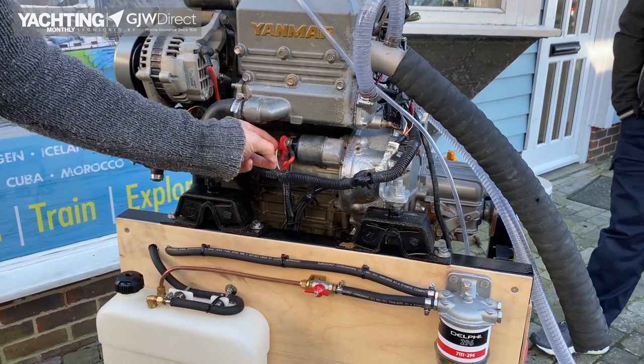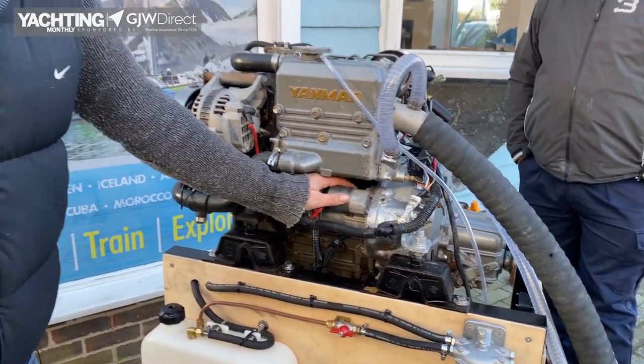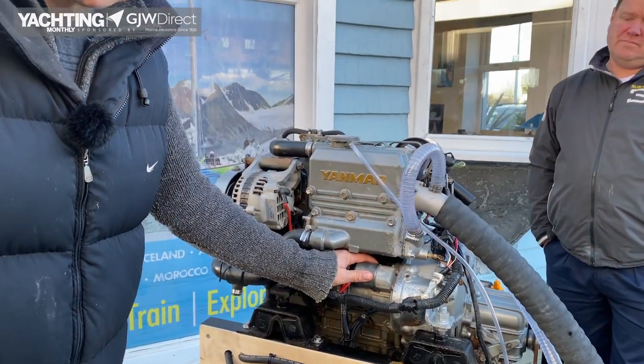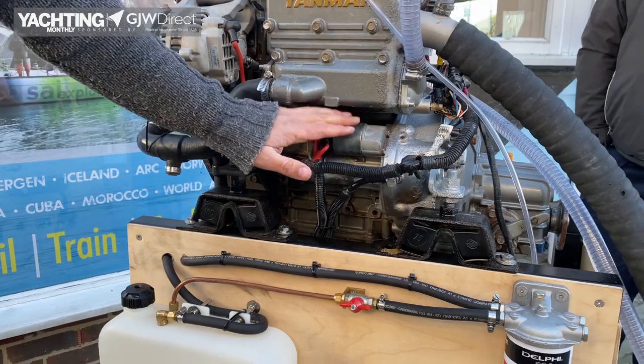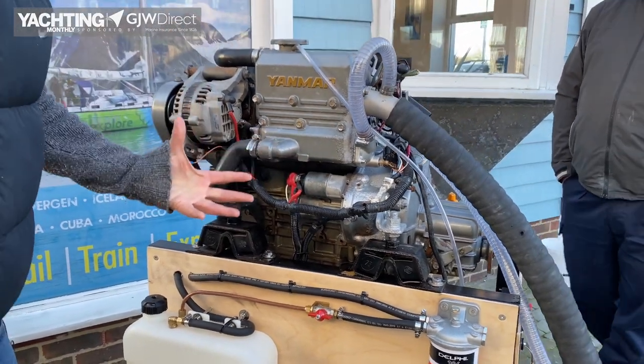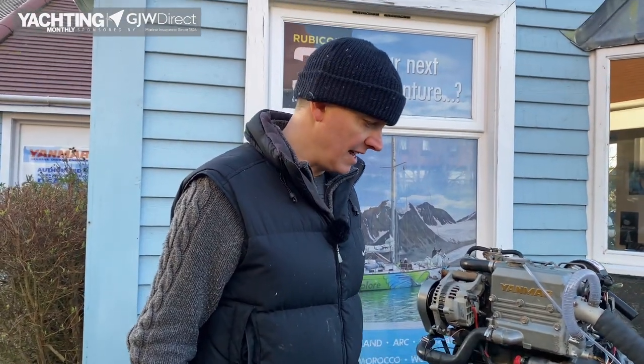That's it back on. Now if that hasn't fixed your problem, at least you know the problem is around the starter motor. Nothing's turned, nothing's wrong with the engine so far — we have power to the starter motor but nothing's turned. Hopefully putting this wire back on will fix our problem. Let's see if it does.